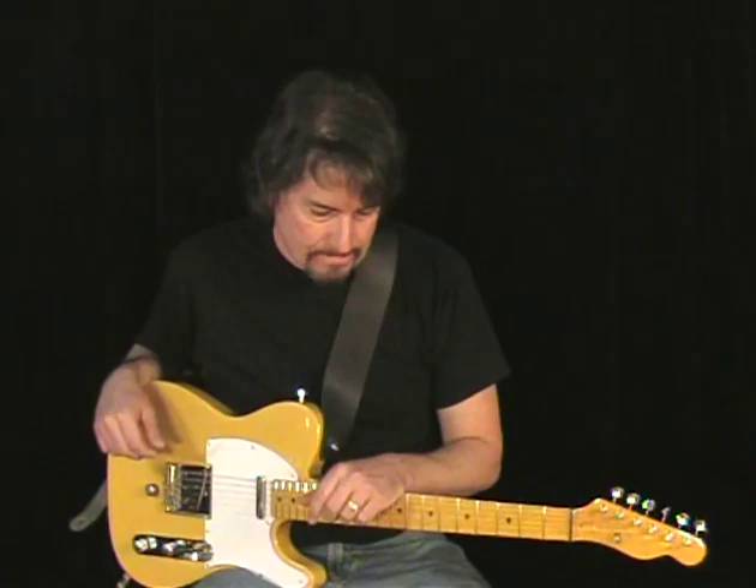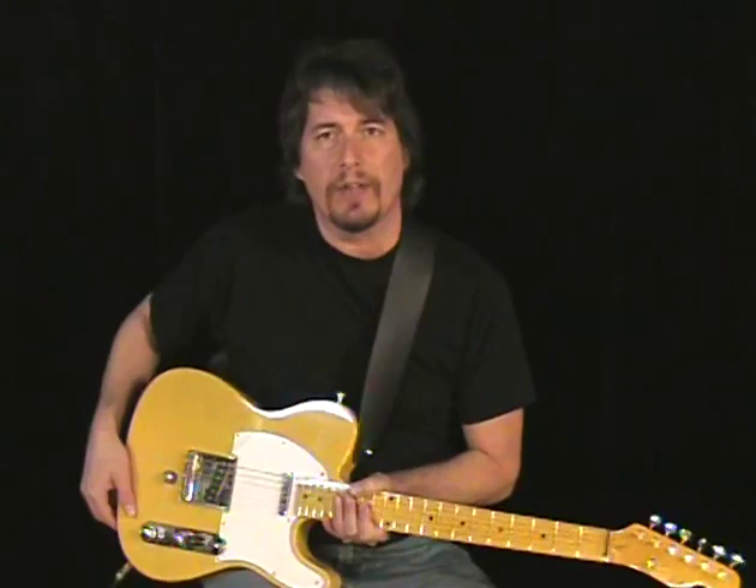Hey, this is Forrest Lee Jr. and welcome to B-Bender 101. This is the newest series of instruction videos that I've come out with. The first one is just a basic understanding of a B-Bender. We're going to go over everything that you need to know to get started with it, if you just recently purchased a B-Bender or if you're thinking about buying a B-Bender guitar. This will be a little bit more in-depth look at how it works and the common uses — stuff that I've picked up over the years.